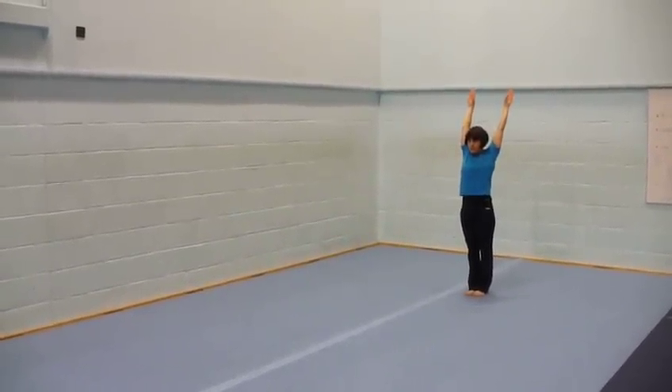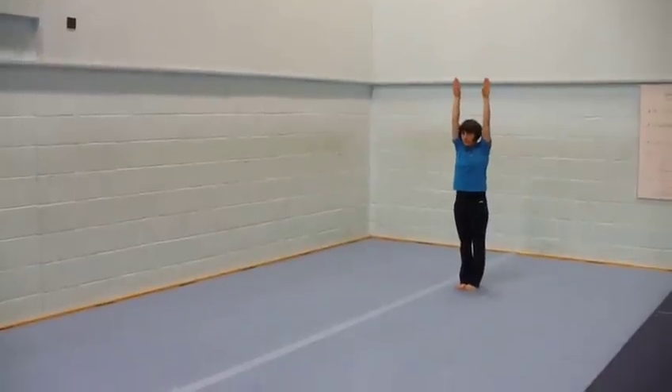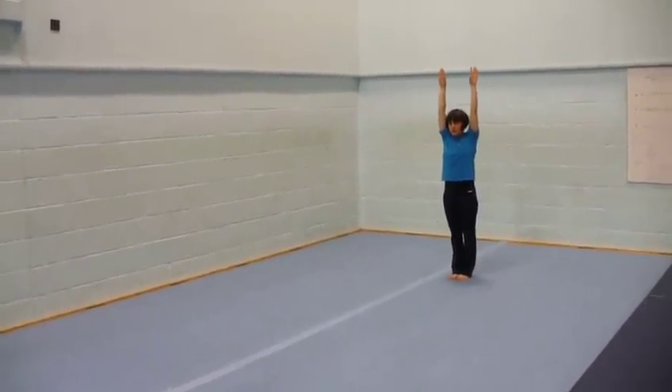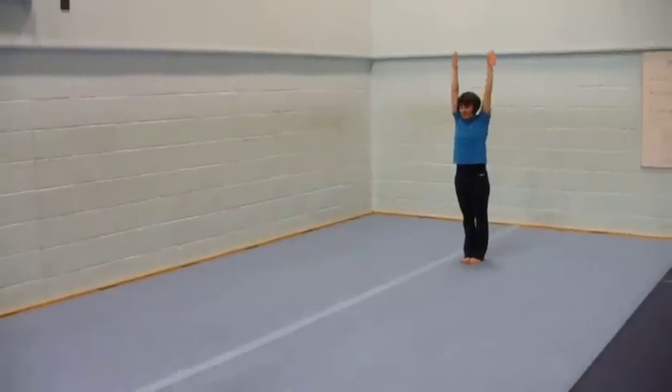Stand Up. Shoulder Flexibility. Push Your Shoulders Forward. Broad Jump. Jump Two Feet Forward. Jump Two Feet Up. Up.